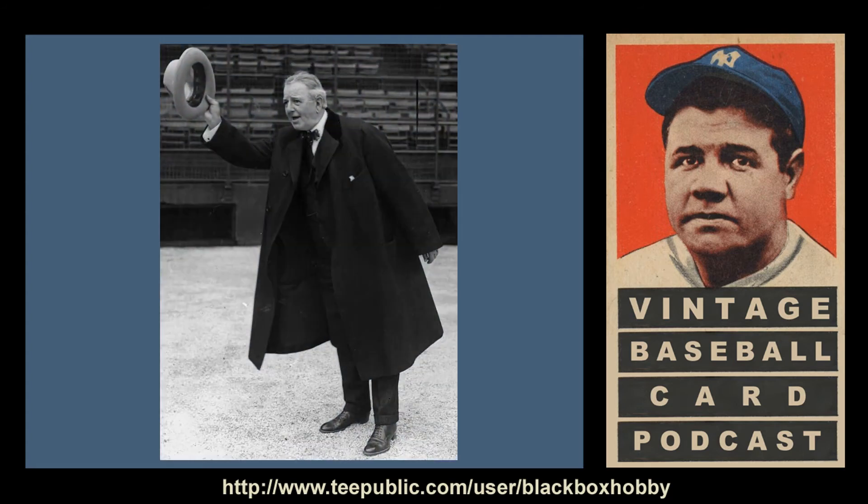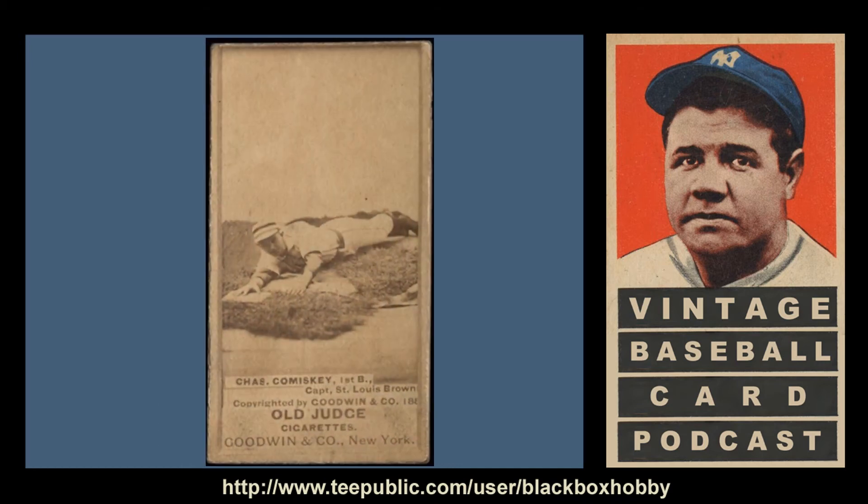Number three on my list is Charles Comiskey. Comiskey, who would forever be known as the founding owner of the Chicago White Sox and eventual namesake of their stadium, was also an accomplished player of the 19th century and captain of the 1886 St. Louis Browns. Before his team and reputation as an owner were tarnished by the 1919 Black Sox scandal, he started as a pitcher, later moved to first base, then transitioned into a successful player-manager for several teams before founding the White Sox. He has many variations in the set, including one of the Browns Champions subset. In my favorite, he's shown lying on the ground with his arm outstretched and hand resting on a bag — possibly mock sliding headfirst into third or diving back to first on a pickoff play.